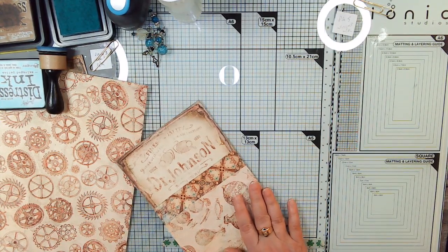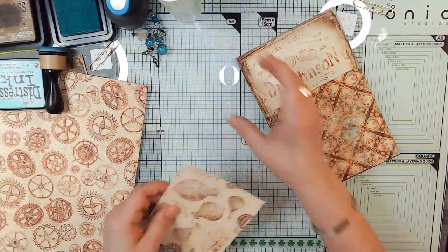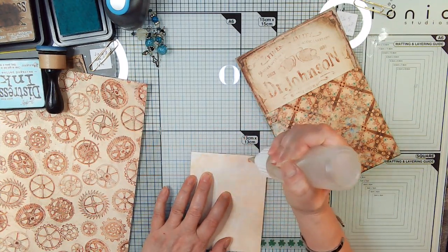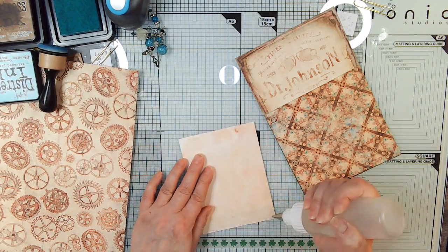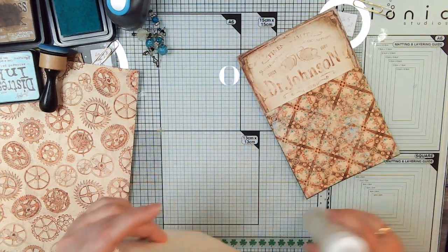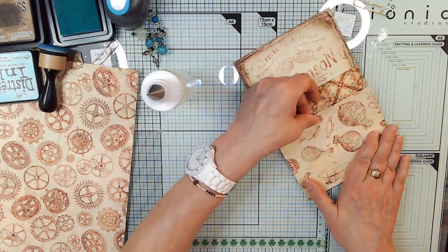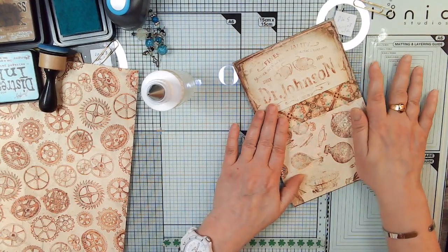Much better — I even eyeballed it and it worked. This one's just going to be glued on the sides. Then we're going to need three writing cards for this. Whatever we decide to do to add additional decoration — I think there's a pair of glasses. If not, I will make these this turquoise blue color.